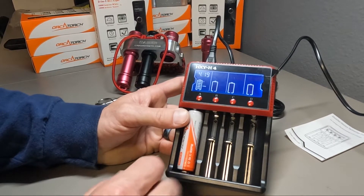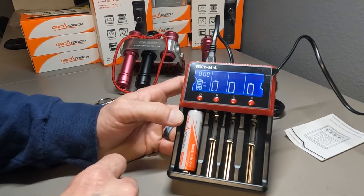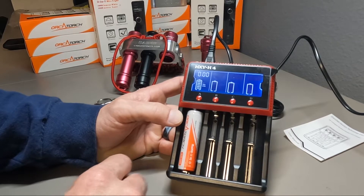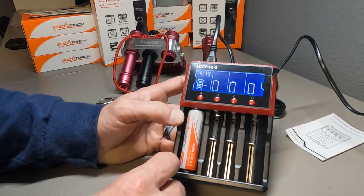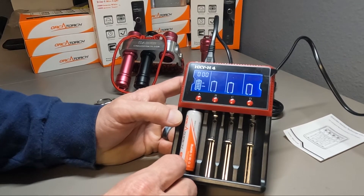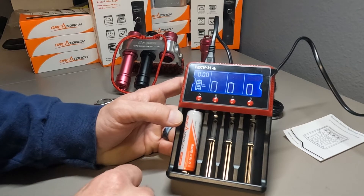These are all Orca Torch brand batteries. The 18650 is a pretty standard lithium-ion battery that we use in almost all of our dive lights. We also use the 14500 in the smaller lasers and the D560 lights — it's basically a double-A sized battery but it's a lithium rechargeable.